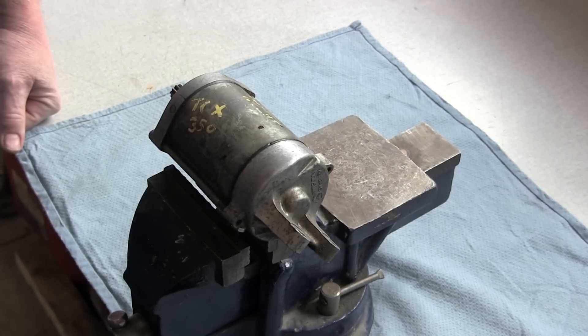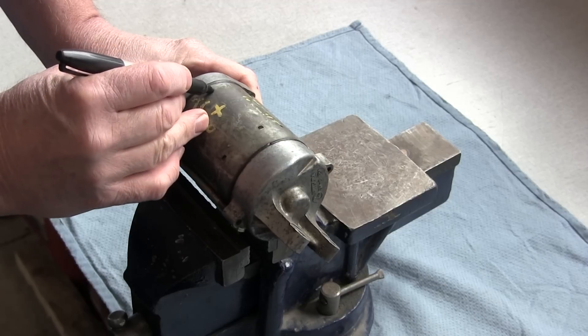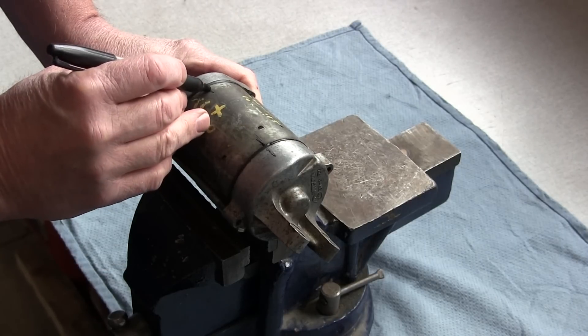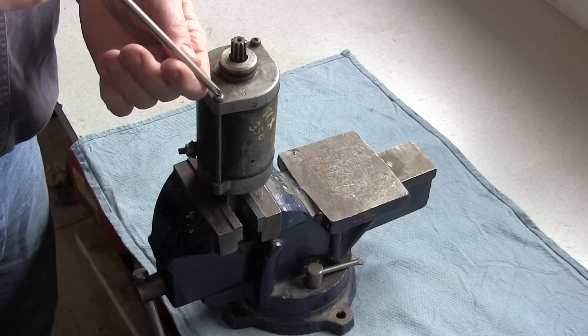You've got your service manual out, you know how to take the starter motor off your vehicle, you've cleaned all the heavy dirt off of it, and now what we're going to do is mark it just so that you make sure that you realign it correctly. Some starter motors have the alignment marks on them — nothing wrong with putting on another set. Let's get this thing apart.